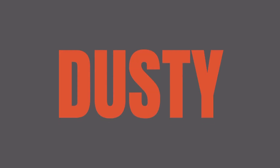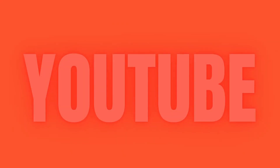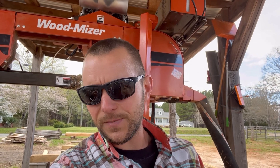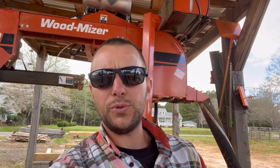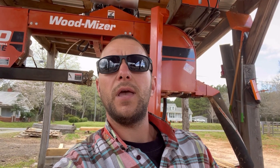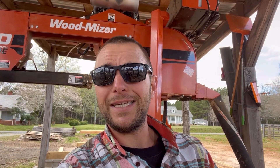Welcome back to the Dusty Wrench. Today we're going to do something a little different in that we're going to go back in time to when this machine had eight hours on it. I had a little issue right out of the gate with the hydraulics not wanting to work. I hope you enjoy this, I hope this is helpful and beneficial — we're just going to go back magically in time.